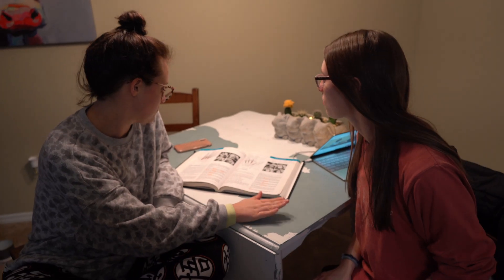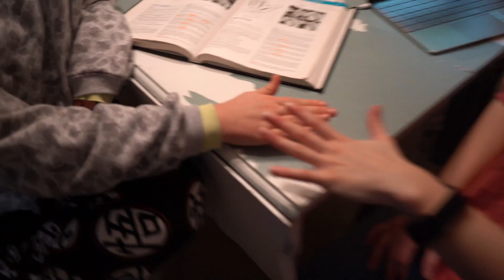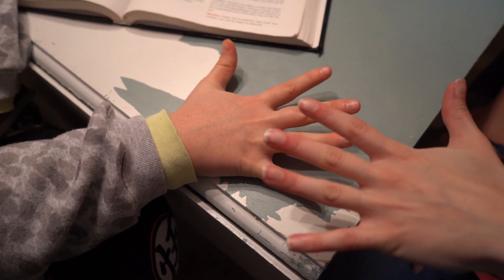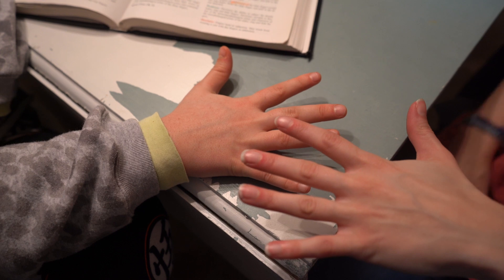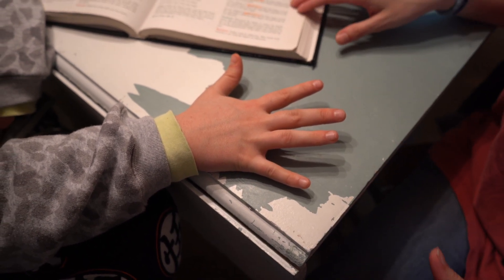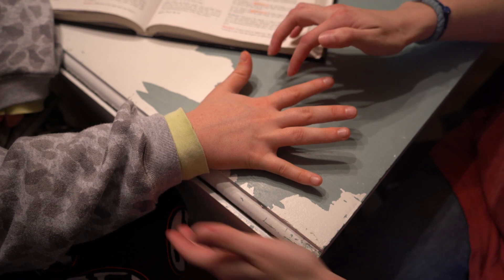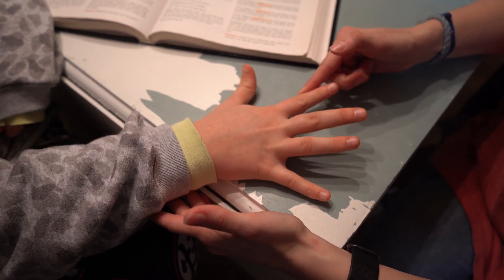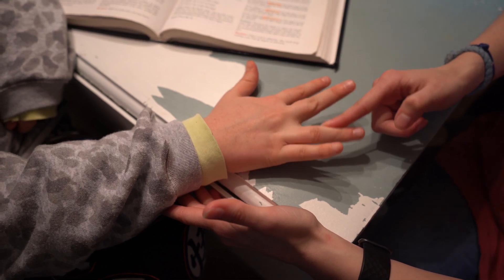We're going to do the dorsal interossei. For this one, make sure her fingers are abducted. For the palmar interossei, they're going to be adducted. For the dorsal interossei manual muscle test, all we're going to do is apply pressure to the MCP joint, applying pressure to each finger.